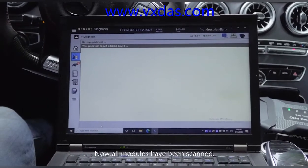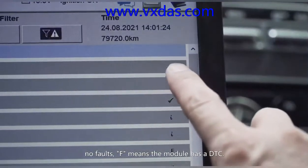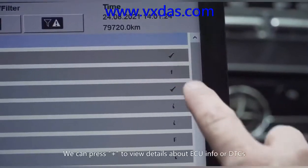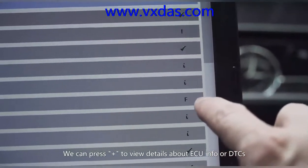Now all modules have been scanned. A tick means the module works well with no faults. An F means the module has a DTC. You can press plus to view details about ECU info or DTCs.